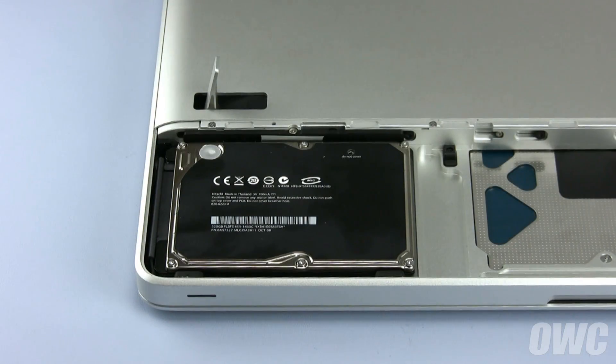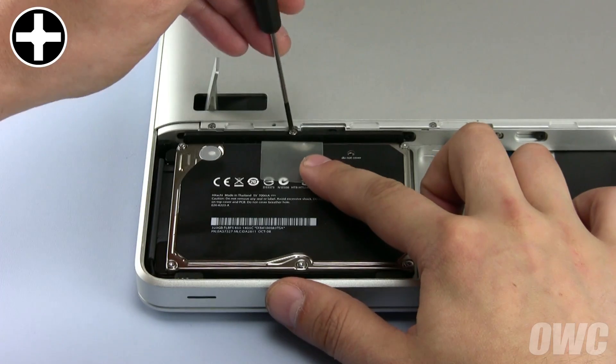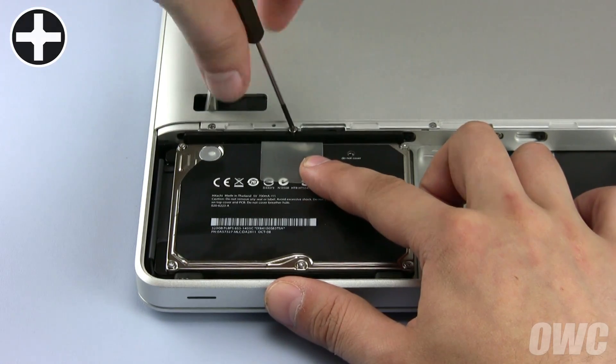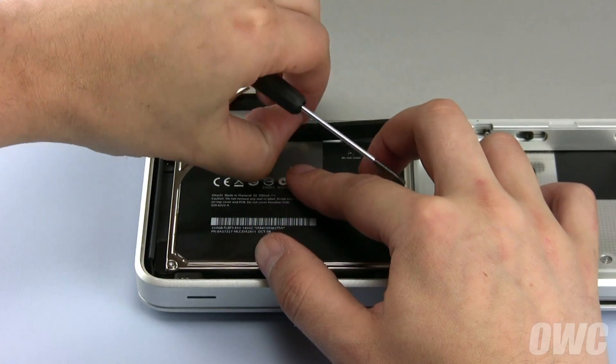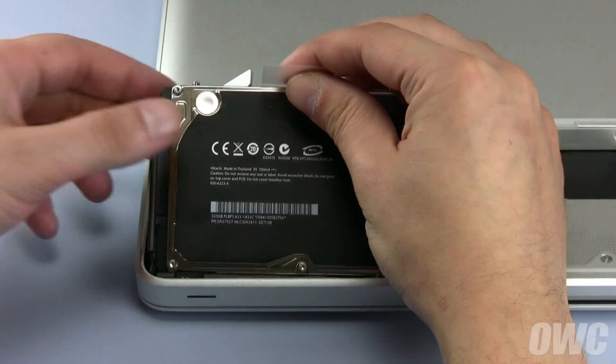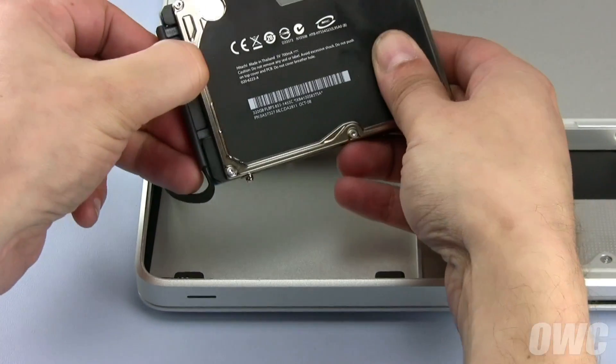The hard drive itself is held into place by a plastic retaining bar with a single Phillips screw. Loosen this screw and remove the retaining bar. You can now lift the drive out of its compartment by the small plastic tab, then detach the SATA connector by simply sliding it off.